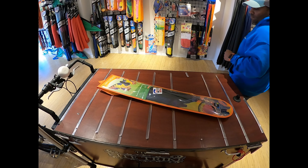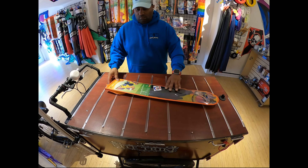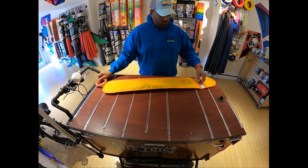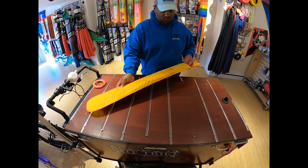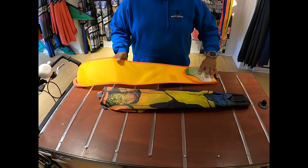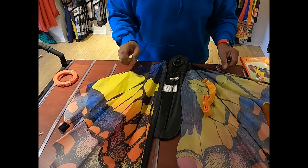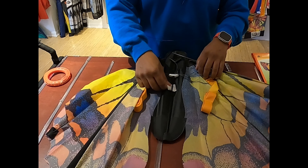Hey everyone, today we're going to be assembling a large butterfly kite. This particular kite is an HQ large butterfly kite. There are about four different variants of this kite and they all assemble the same way. A lot of the butterfly kites that we sell pretty much assemble the same way.